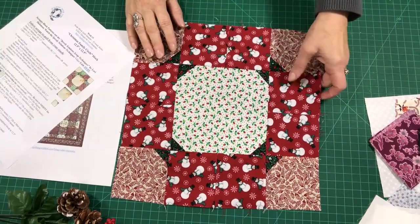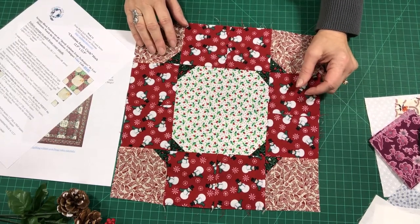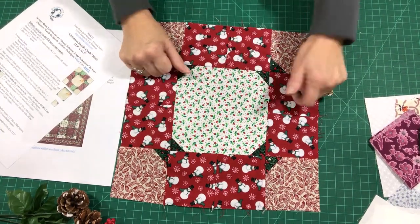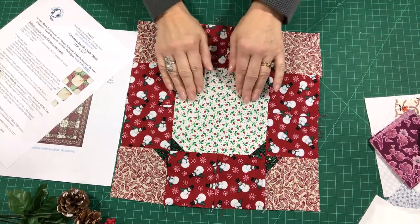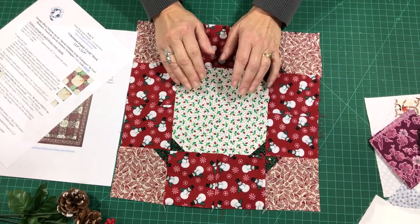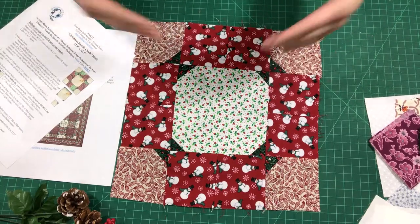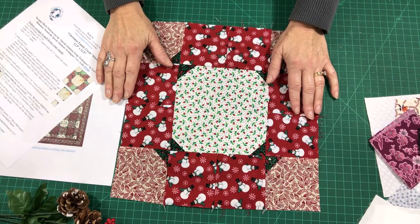We all often get together with family members over the holidays, and I thought it might be a wonderful idea to take these center blocks with you to the family celebration and have members of your family sign them. You can use it as an album quilt, a signature quilt, or maybe your family members could put a special memory or a Bible verse on there. Then you could bring those squares back home, put the blocks together, and make a beautiful quilt — what a wonderful keepsake for your family.